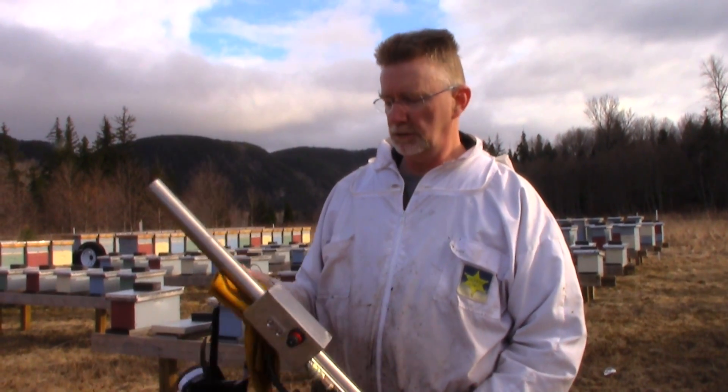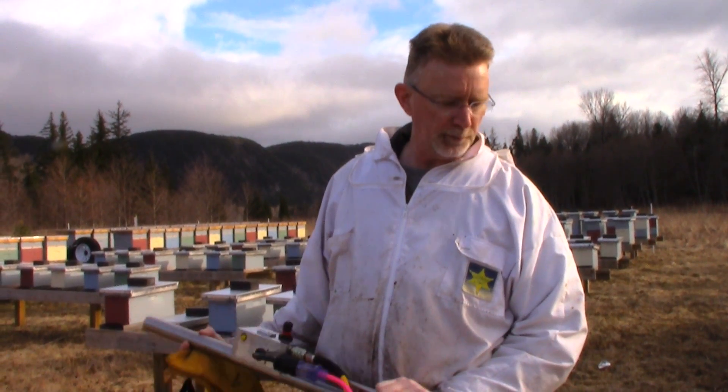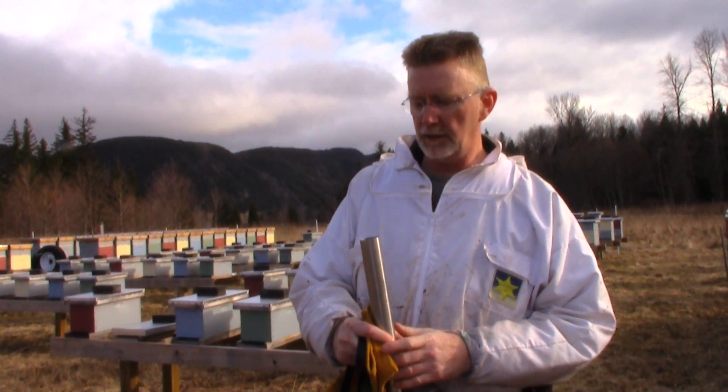This morning we're going to treat our hives with oxalic acid. This is a VM vaporizer, it's made by a gentleman in California, and I'll have his contact in the description in the video.